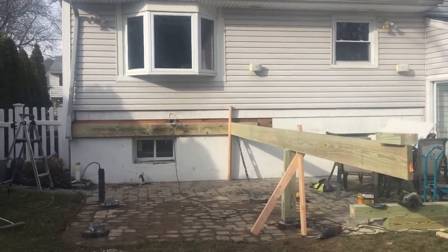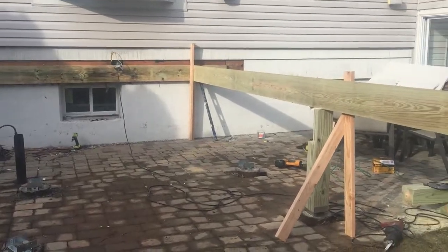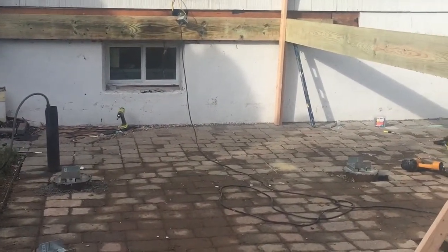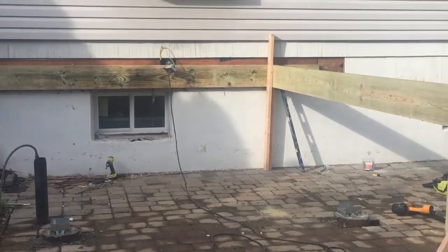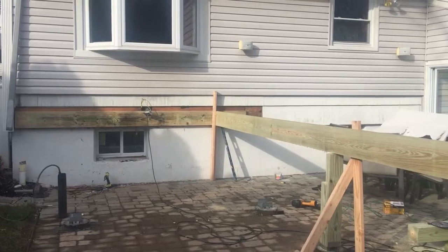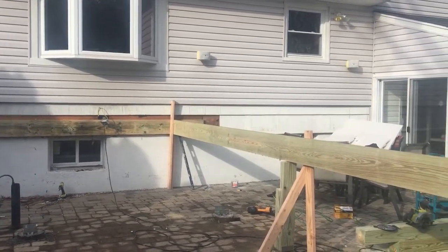Here's the post up close. We're just taking a little lunch break right now, so we'll continue to show you the process. If you want a new deck or home remodeling for your house or business, give us a call today.